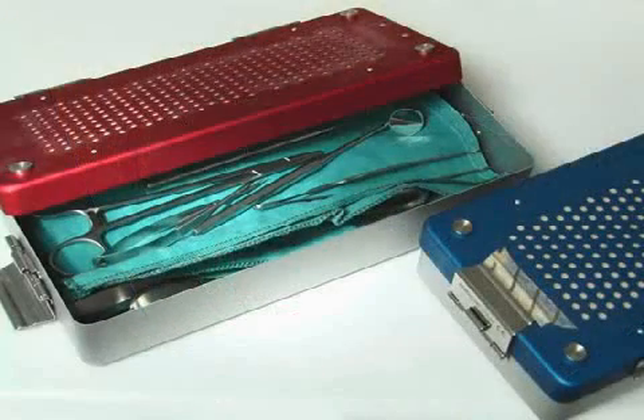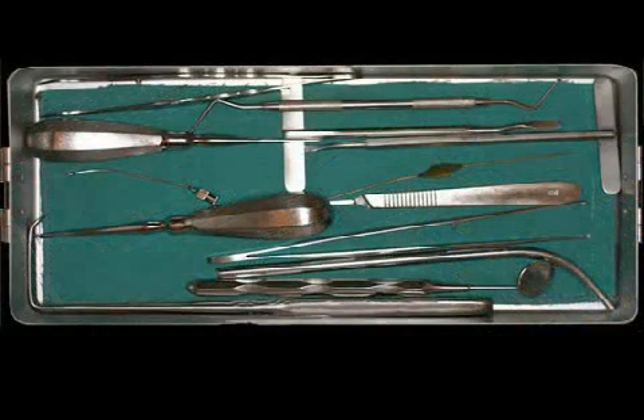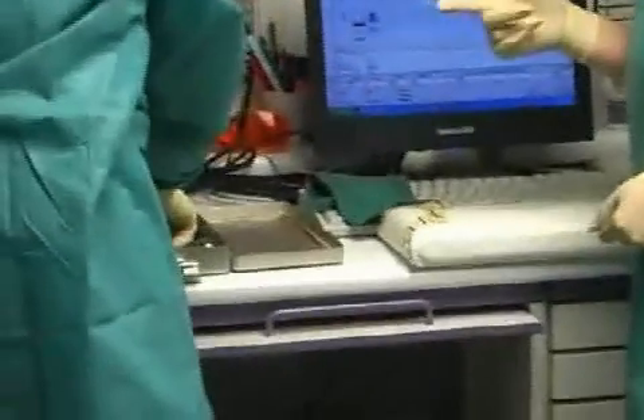These instruments must only be used after being sterilized, just as with any other surgical instrument. Here, you can see a surgery container in which the surgical instruments are neatly stored next to each other and are thus optimally prepared for the sterilization process.